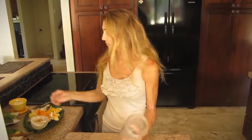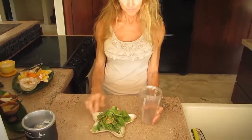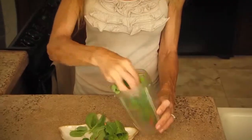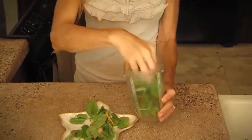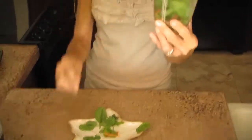Whether you are using a blender or some kind of Nutribullet, I am going to use kale. This is from the Waimanalo area of Oahu. And so this has got some beetroot, it's got kale, there's carrots in it, and I put about that much in there.